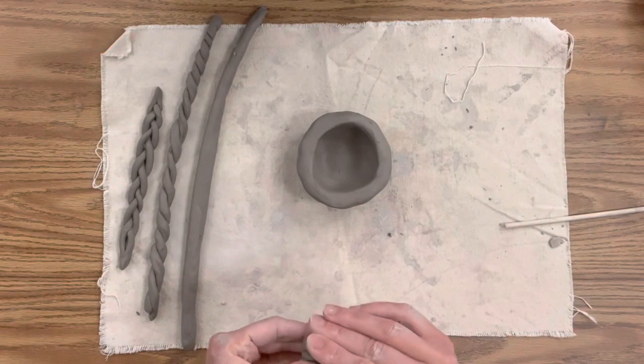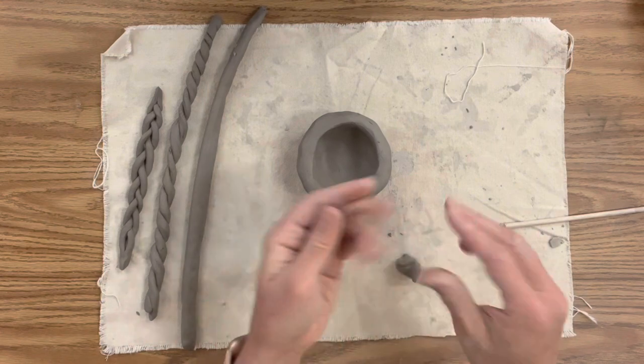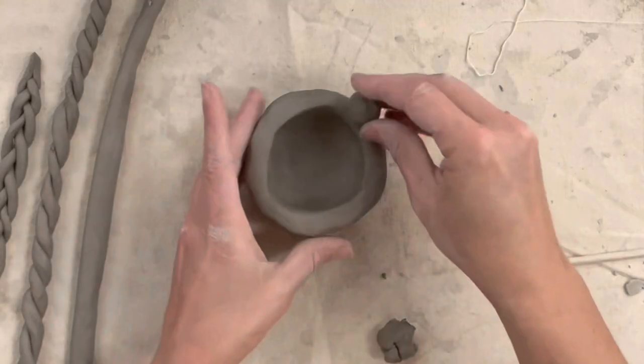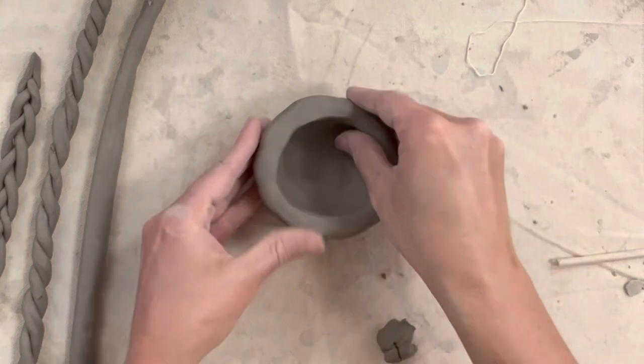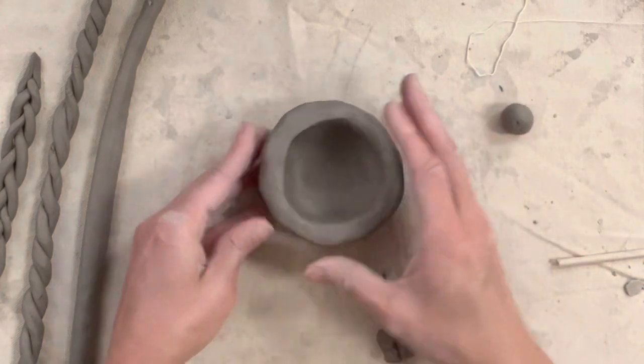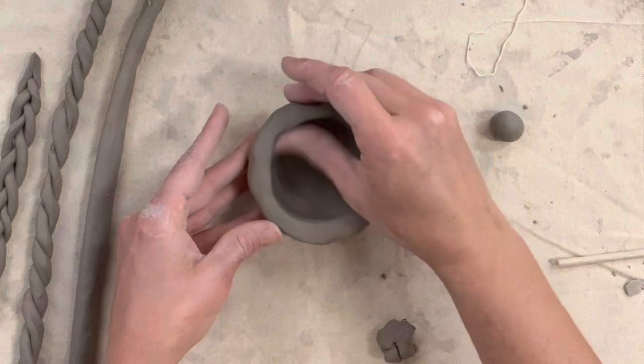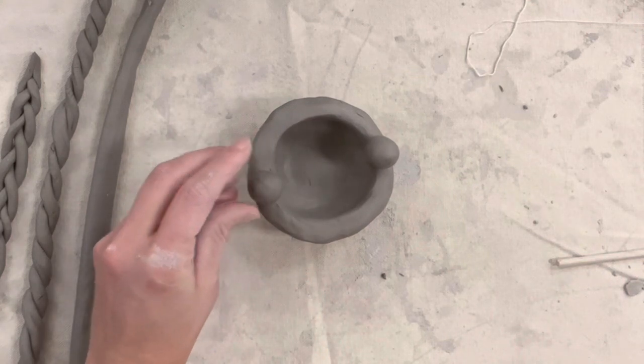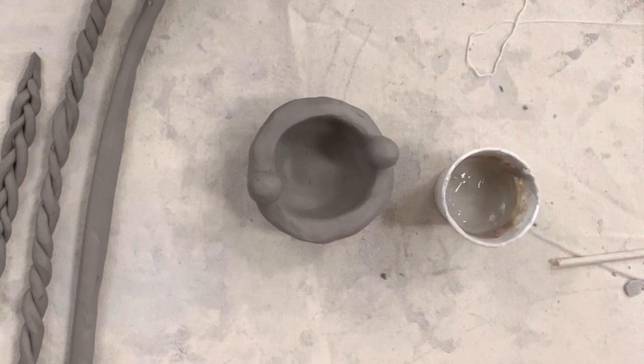Now that I have a variety of coils to work with, I'm also going to use some hand-constructed shapes. I want some spheres, so I'm just taking my hand and rolling these shapes — I'm going to score, slip, and blend those onto the coil form to give it a different shape. I'm on the fence about whether to do two or three. Three has a nice asymmetry, but two is very symmetrical, so I think I'm going to go with two.